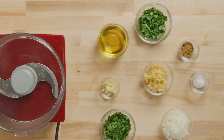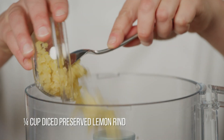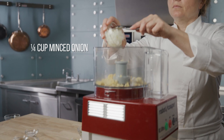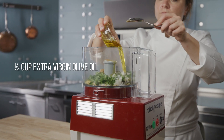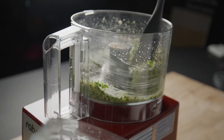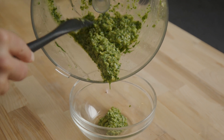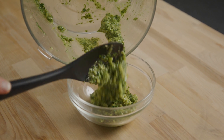The first thing we're going to do is make our chermoula sauce. In a blender, puree preserved lemon rind, onion, cilantro, parsley, garlic, salt, cumin, and extra virgin olive oil. Chermoula is used as the flavor foundation of many North African dishes. When you try it, you'll want to put it on everything. Set this aside and we'll prep our vegetables.